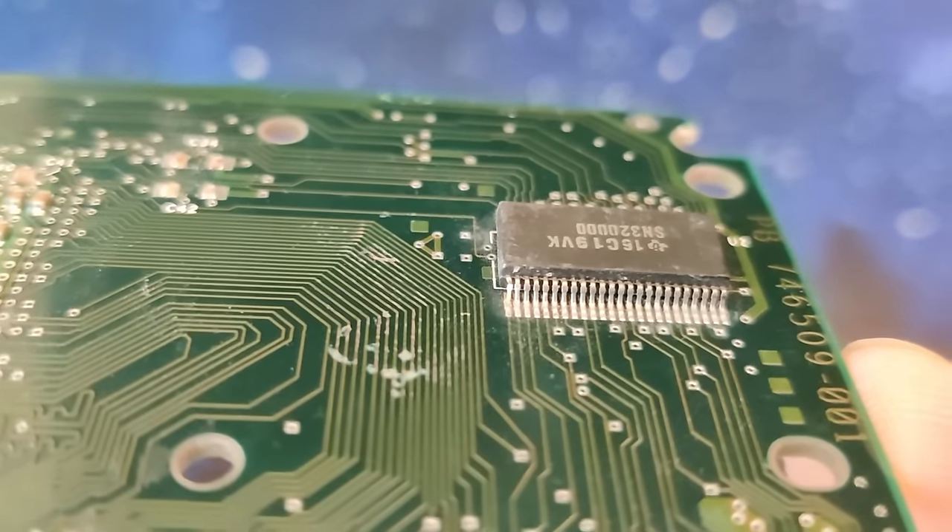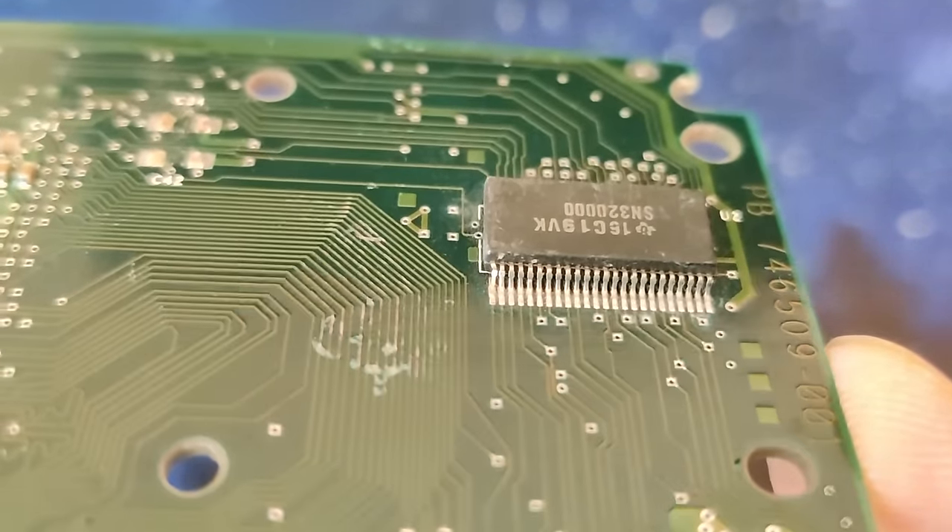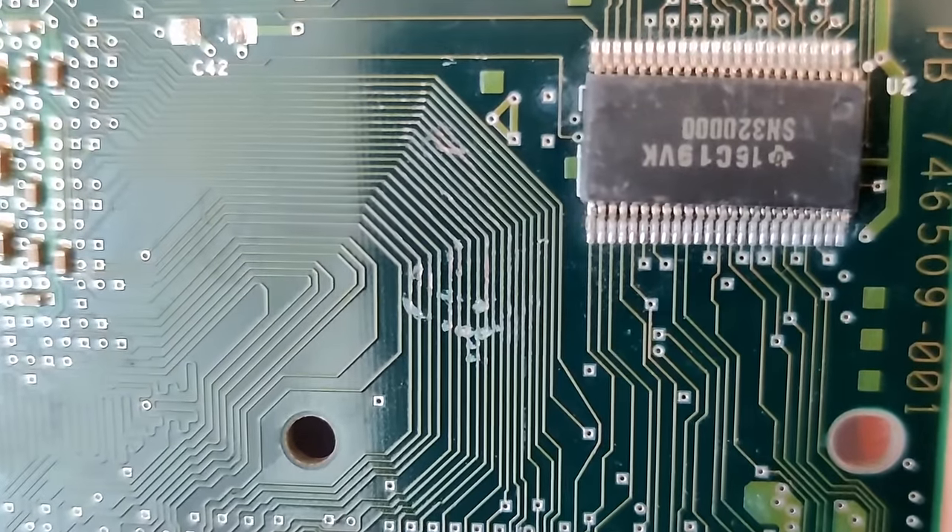Finally, this larger chip seems to have suffered from a hard impact — another spot we should have a closer look at under the microscope.